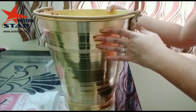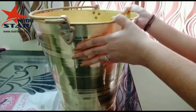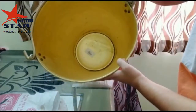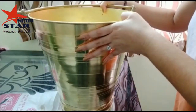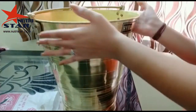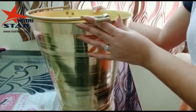This brass bucket is made up of heavy gauge thick brass material and it can store up to 10 to 12 liters of water. You can see it is deep enough. So if you want to use it for kitchen purpose to store rice, wheat, and other food grains, you can also use it in your kitchens.